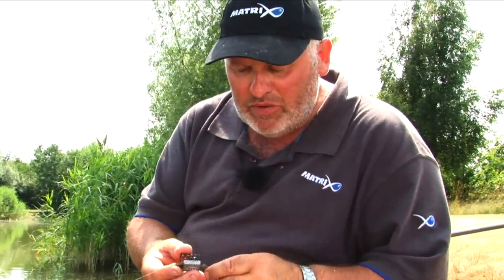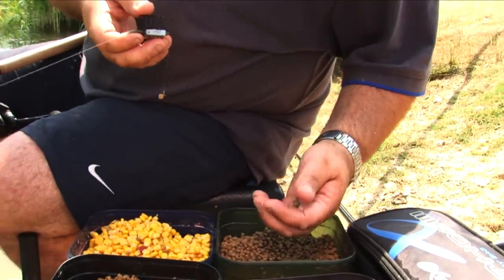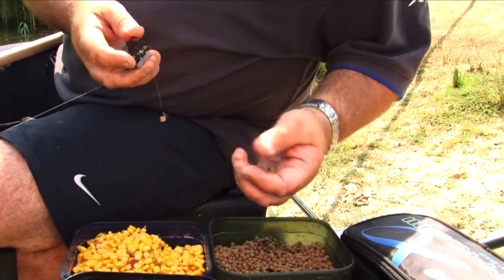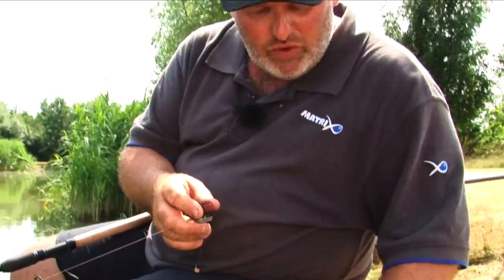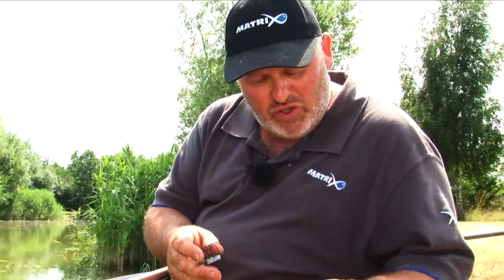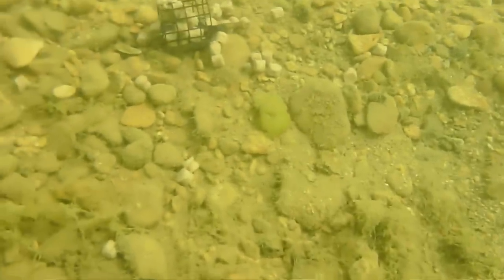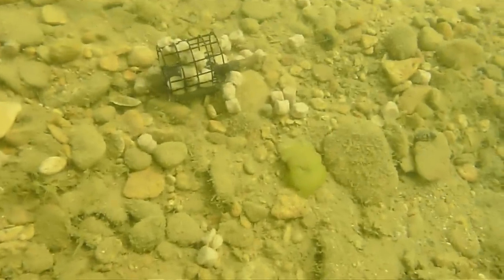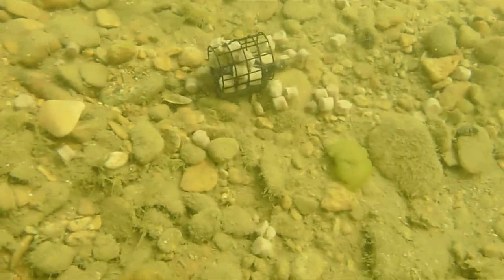Now, the beauty about this is you put things like four and six mil pellets in, you squeeze them in very gently. Don't pack them in. And they'll come out — some, the odd ones will come out as they hit the water, and most of them will stay and sink to the bottom and leave a bed of bigger particle baits there when you're fishing.